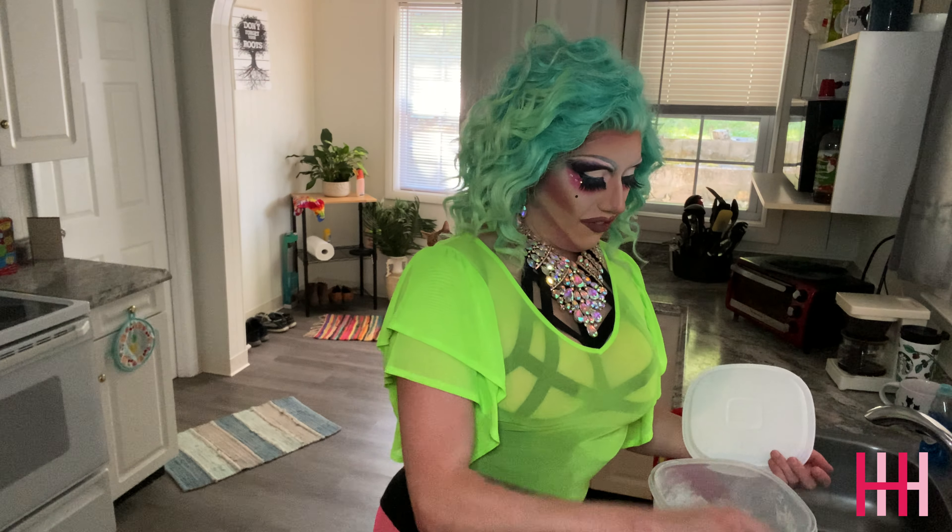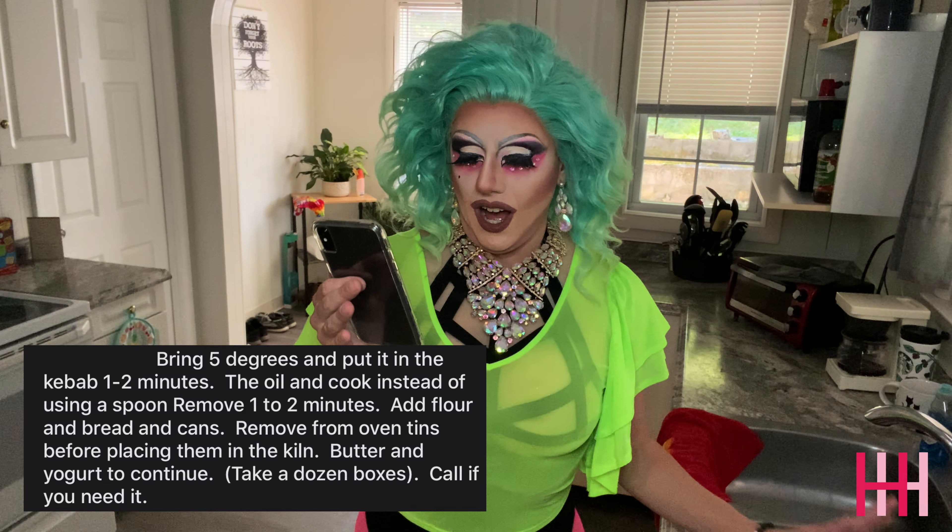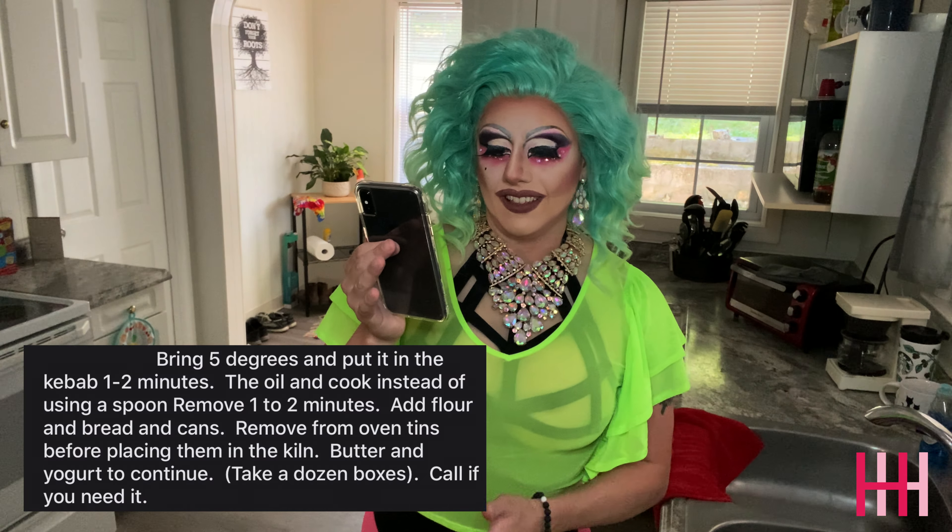Add flour and bread and cans. Some more flour and more bread and cans. I would hold it up to show you but it's so hot I can't even touch it right now. Remove from oven tins before placing them in the kiln. I already removed it from the oven and I don't have a kiln. So here we are.